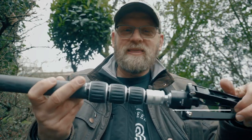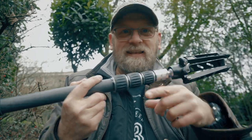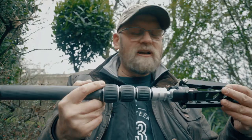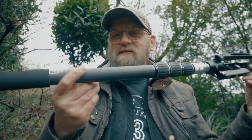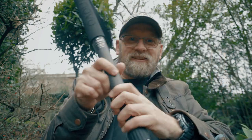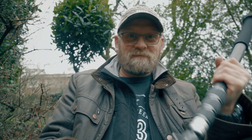To enter, you need to subscribe to my channel and leave a comment under this video with your Instagram or Twitter handle so I can contact you if you win. I'm going to draw the winner on a video in about two to three weeks' time. One lucky winner will have this monopod shipped to them wherever they are in the world. Huge thank you to Novo for sponsoring this giveaway.